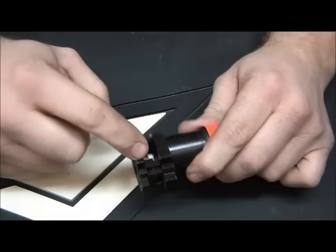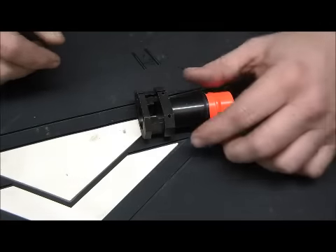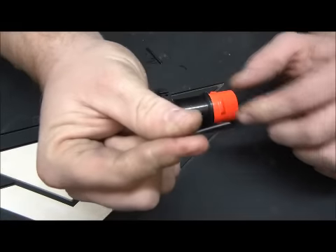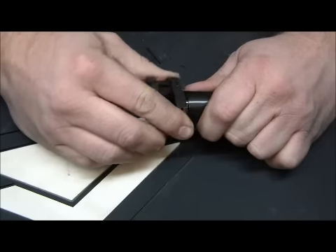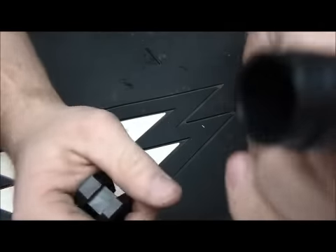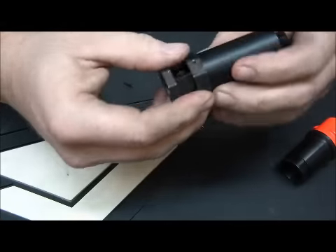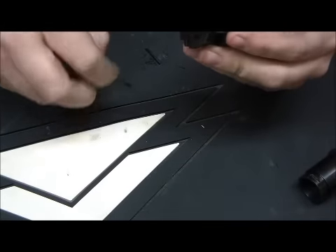We have our standard flash hider and a little block here. What we need to do is pop out two pins — here and here. That took a little longer than I wanted but got the pins out — you can see those, two of them, one goes in each hole. Now we're just going to slide this off, give it a little wiggle, maybe a little extra force — there we go, popped right off. There's a groove there and a groove there. Those are going to line up with the holes for the pins — this is what it's going to look like — and we can slide a barrel extender on the end of that.